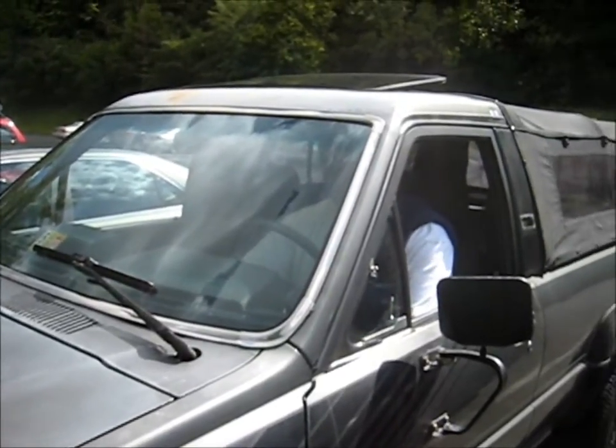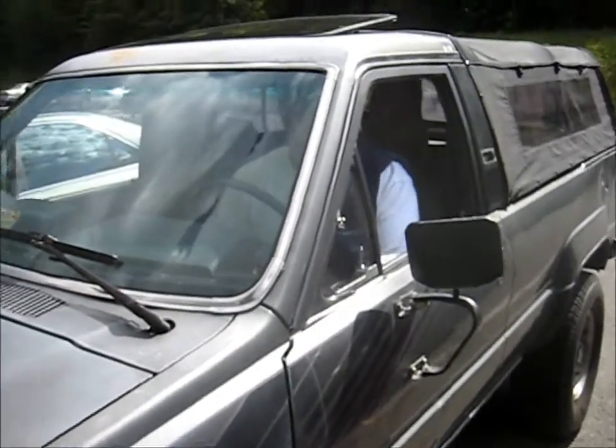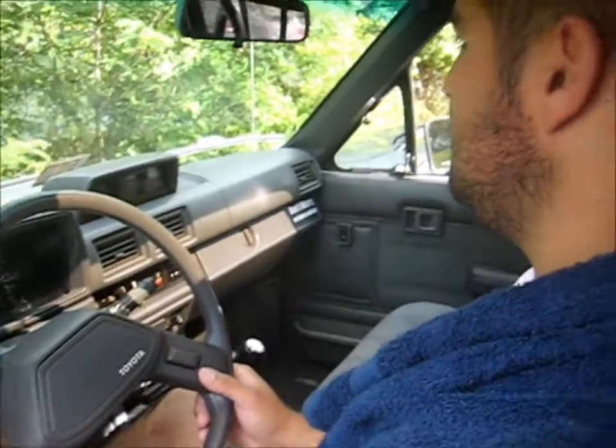It should be in neutral. I'm surprised it even runs right because the O2 sensor is now not in the exhaust anymore because it's disconnected.